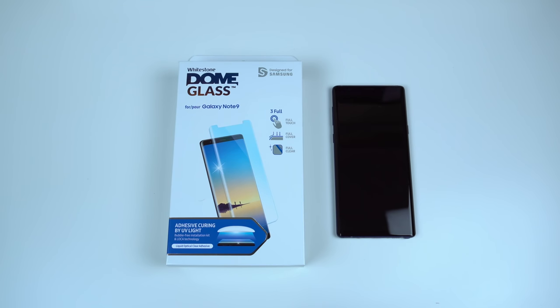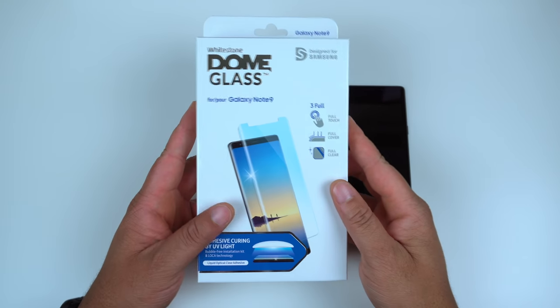What is going on YouTube, this is Technically T and today we're bringing you the installation and quick review of the Whitestone Dome glass for the Samsung Galaxy Note 9. I want to give a huge shout out to Whitestone for dropping me one of these to install and review — they actually sent me two, so stay tuned to the page and Twitter because I might do a giveaway for a Note 9 one.